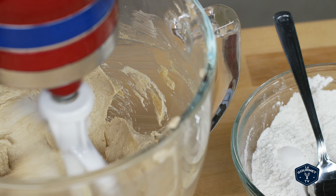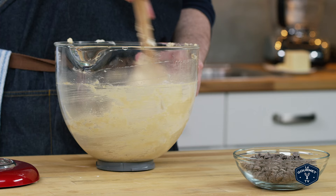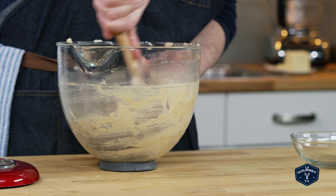As soon as the egg is incorporated, spoon in your flour mixture and only mix until the flour disappears — don't over-mix, that just causes problems down the line. Make sure the mixer is on low so the flour doesn't go everywhere. Then take the bowl off the mixer, give it a little mix with a rubber spatula, and stir in the chocolate chips.